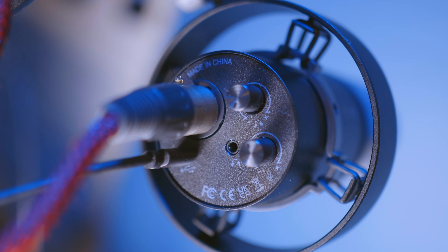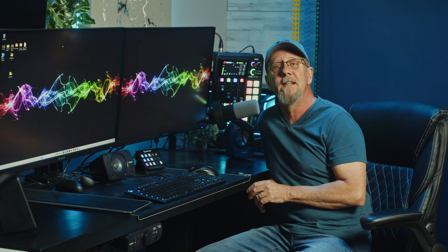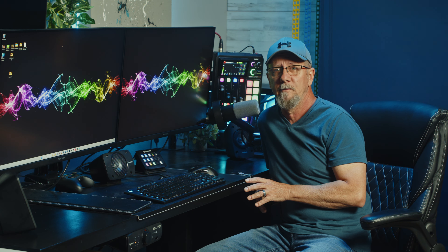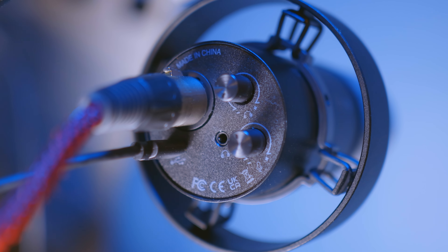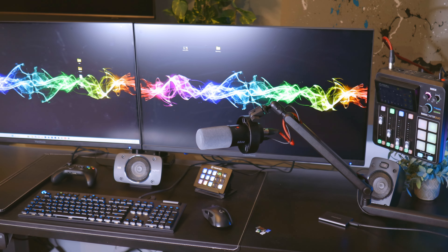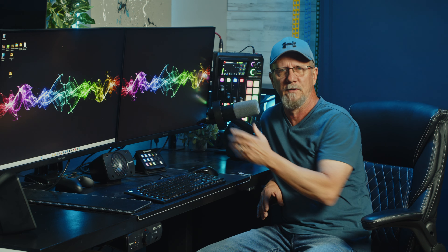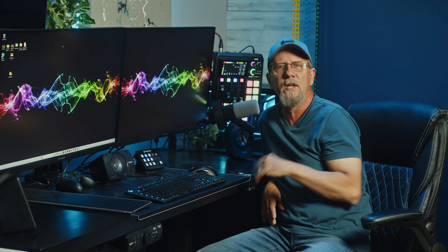The bottom houses the controls for both volume or gain and headphone volume, resting next to a 3.5mm headphone jack for monitoring. There's also a USB-C and XLR connection on the bottom. Everything seems a bit busy to me — trying to manipulate all the controls back there without looking can get a little confusing, so that's one of the only cons.